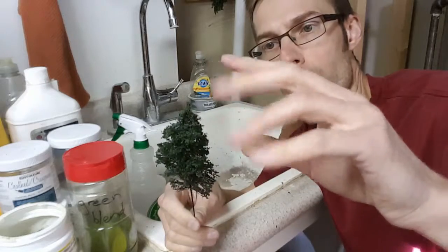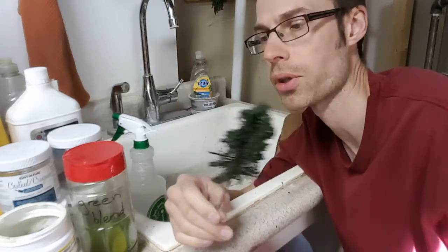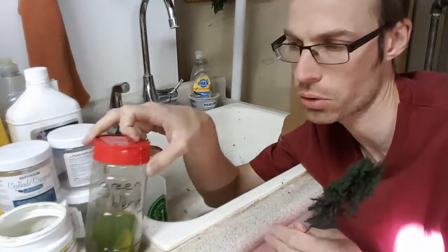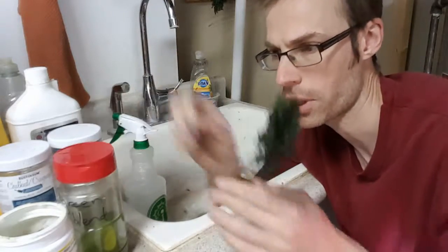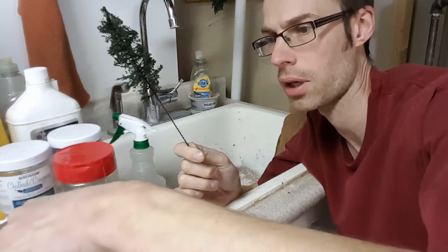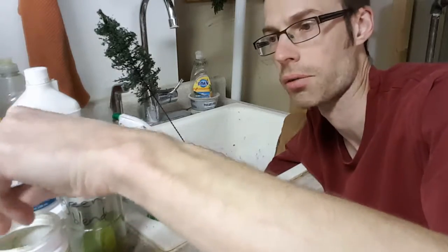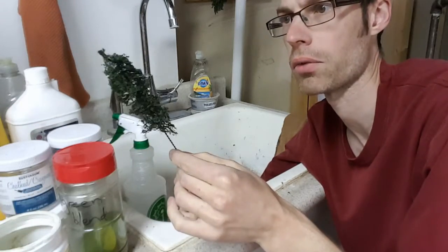But I'm still only using one color, so I want to tint this a little bit and lighten up some of the higher points. Normally I use Green Blend Fine Turf for this, but I'm going to try this out with burnt grass — same thing, it's the fine turf stuff.